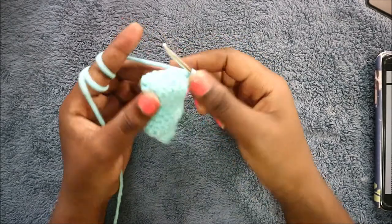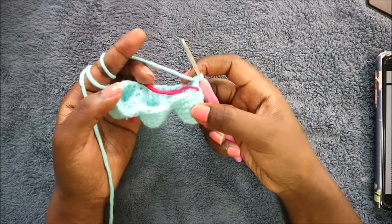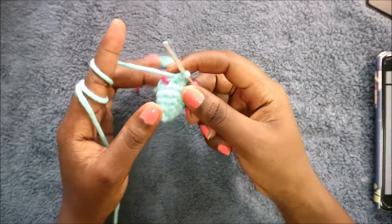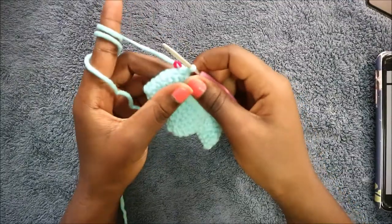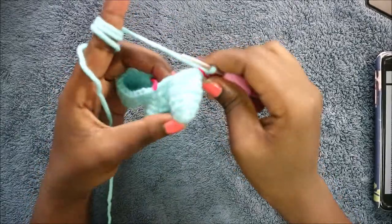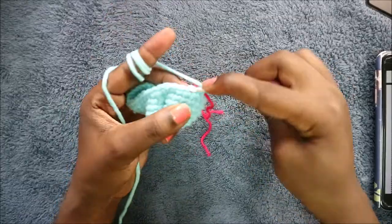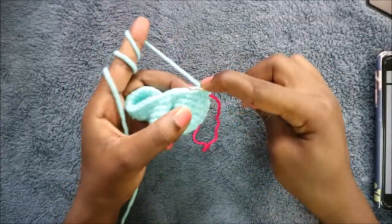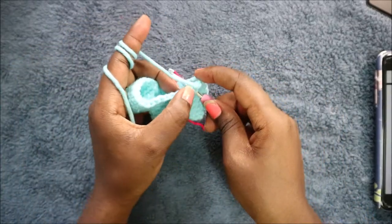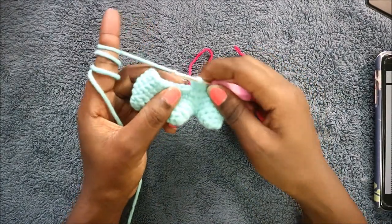In our seventh row we're going to do single crochet all the way across for a total of 32 stitches. Then in the eighth row we're going to start by doing seven single crochets: one, two, three — continue until you have seven single crochets.